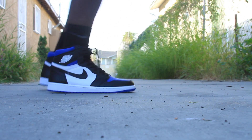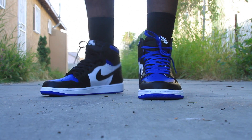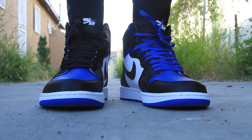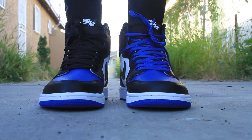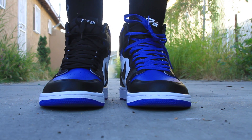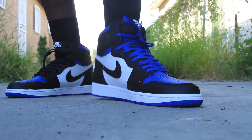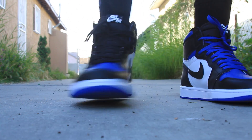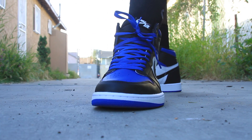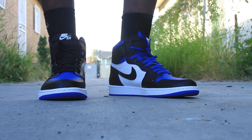I gotta do a little jump. Yeah, thinking about Jordan wearing those Ones in the Garden, scoring 60 on people. But I just wanted to show y'all these joints. I'm leaning towards the blue — be honest, I'm leaning towards the blue. Let me know in the comments what y'all think. Ones look good on big feet too. Alright, stay fresh, stay clean, peace.